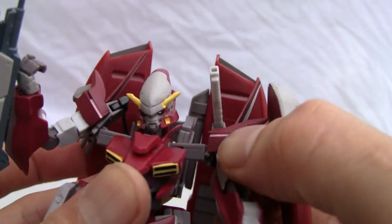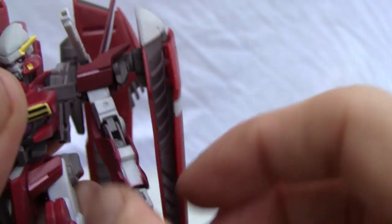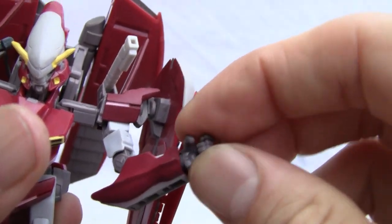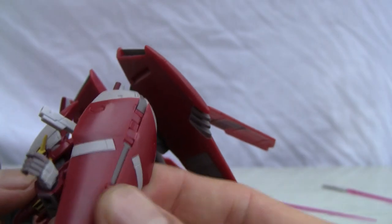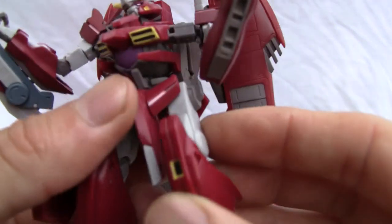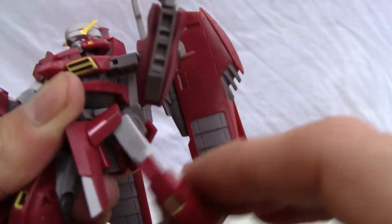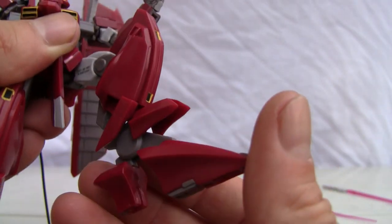As far as articulation: the shoulder not only moves on a ball joint with a swivel but also moves outward. It has a bicep swivel, double jointed elbow, and wrist articulation — you can pop off the fist of course. It also has a shield, which is another extra. There are little ports all over, like Megasoft ports. The hip swivels out and forward, double jointed knee, and humongous clown feet for support.